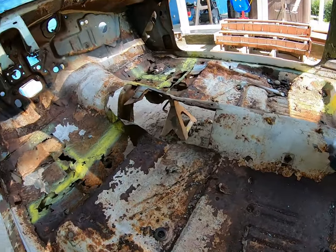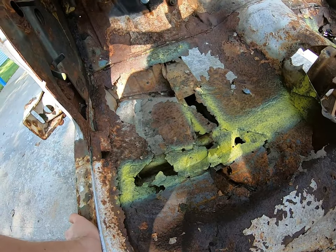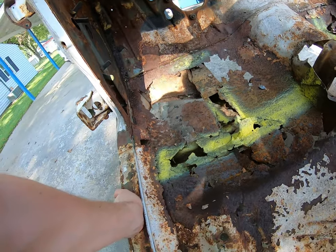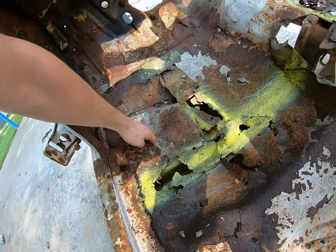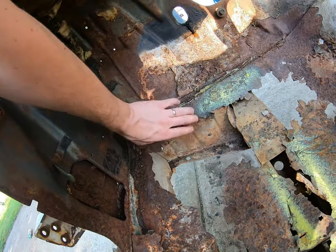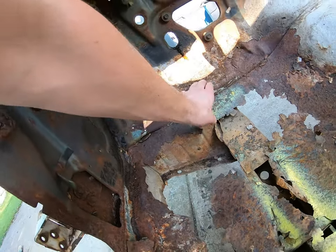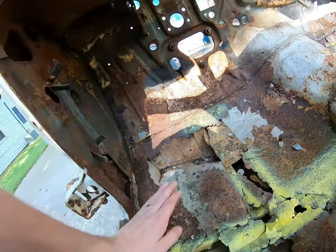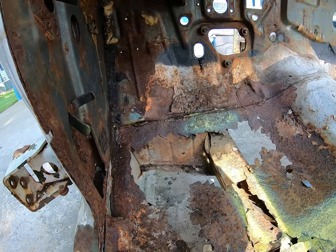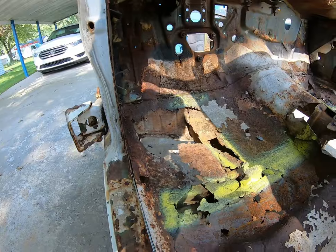I don't really get into spot weld drilling or anything — I think it takes way too long. I just like to cut it out with a cutting wheel. But don't cut out anything behind it like this part of the rocker or this bracing panel — you don't want to just slice through that. In some cases an air hammer is a good thing to have, particularly where you're just trying to split some areas together that don't really matter that much.